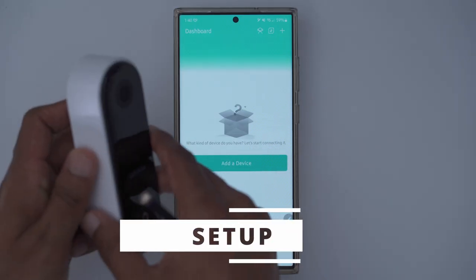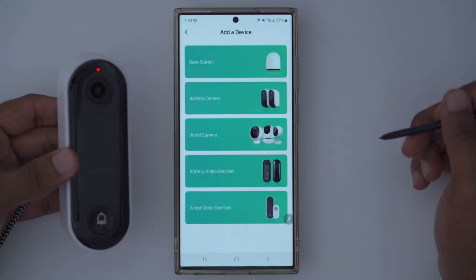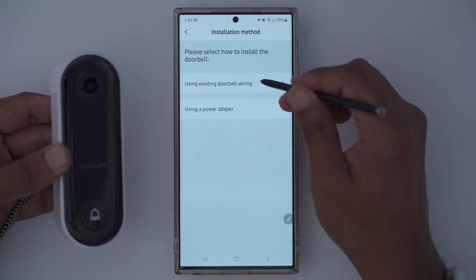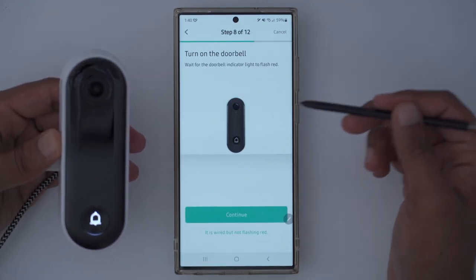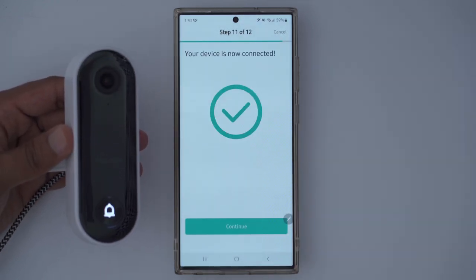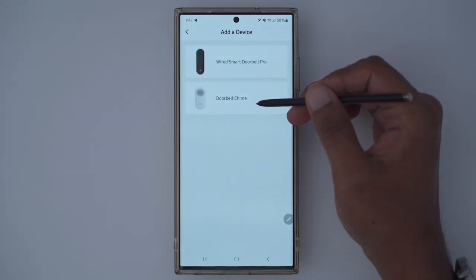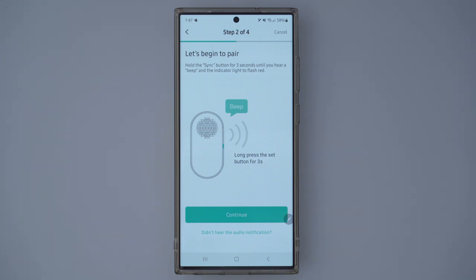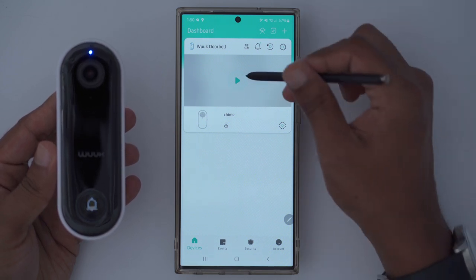I've downloaded the app and I'm going to temporarily power the video doorbell with a Type-C cable before mounting it. In the app, I go to Add Device, pick Wired Video Doorbell, then Wired Smart Doorbell Pro, select existing wiring, and skip the installation step. When prompted to turn on the doorbell, I wait for the indicator light to flash red — and the device connects really quickly and easily. Then I connect the chime: pick Doorbell Chime, connect to the doorbell, and press the button for three seconds. The doorbell is now added to the app.